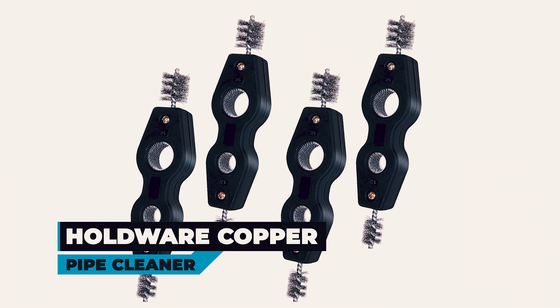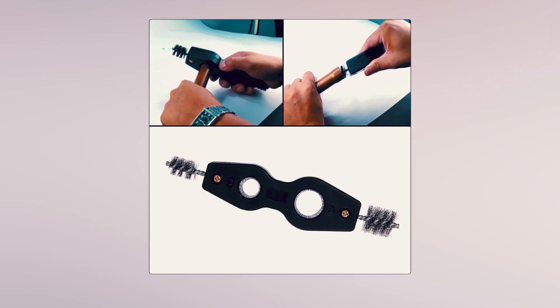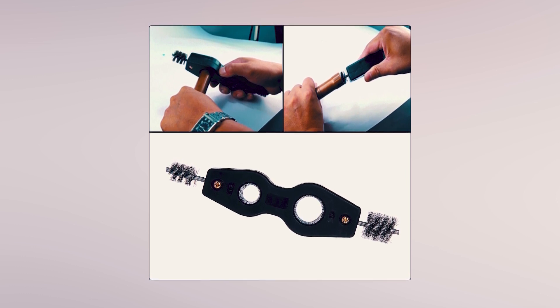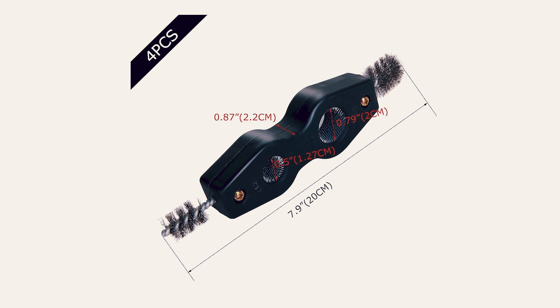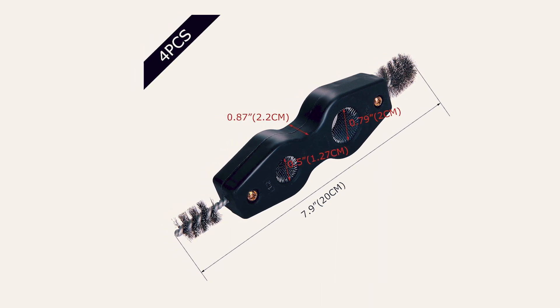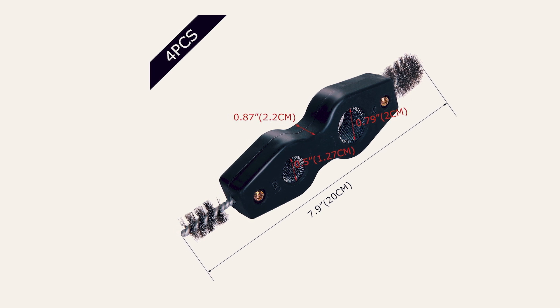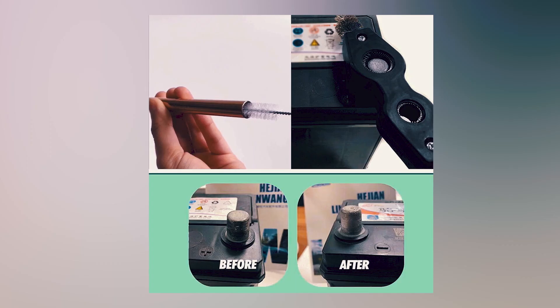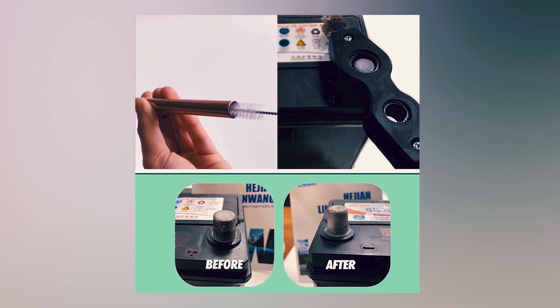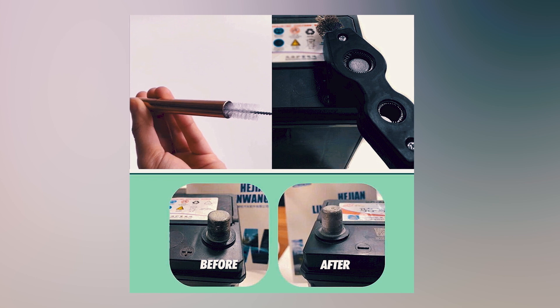Holdware Copper Pipe Cleaner. The Holdware 4 in 1 Copper Pipe Cleaner offers a comprehensive solution for cleaning pipes, fittings, and tubes. This versatile tool set includes four pieces, each designed to clean both the inner and outer surfaces of half an inch and three quarters inch joints and pipes. Made of stainless steel and copper, these brushes ensure durability, corrosion resistance, and long-lasting performance.